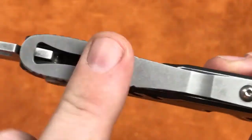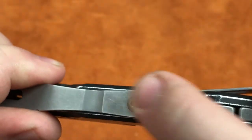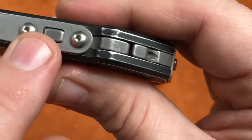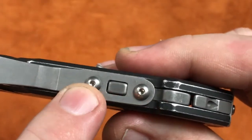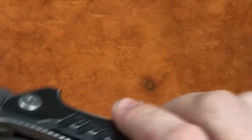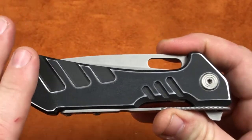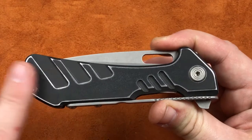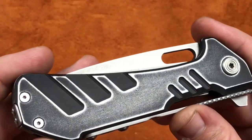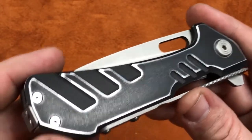And we also stonewashed the back strap, and these internal pieces. And then, whenever we went to put it together, we put brand new screws straight from Buck. And I forgot the most important part — whenever we started this thing, we went through it and distressed it some. And by distressing it, all we really did was took some fairly high-grit sandpaper and went over it lightly to give it that distressed appearance.